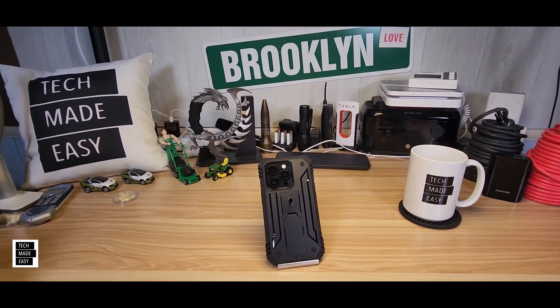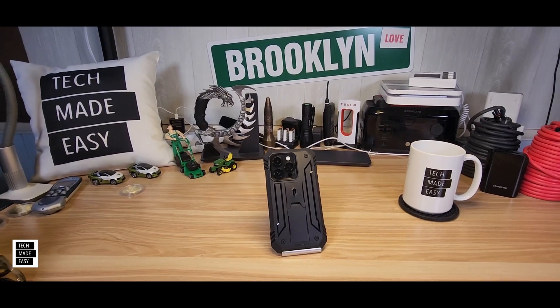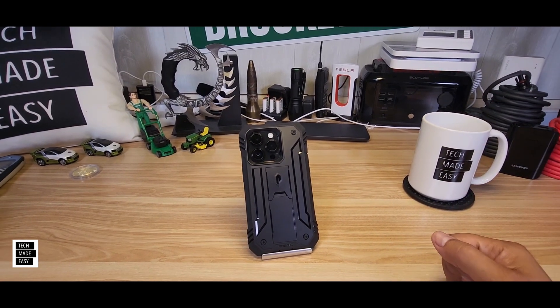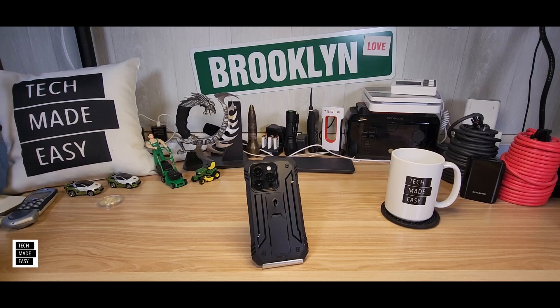Hey guys, Tech Made Easy, and thank you for clicking on this super quick helpful tip video. We're going to talk about how you can use the SOS satellite feature on the iPhone. So let's get started.